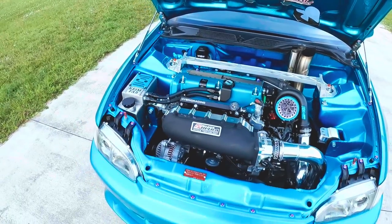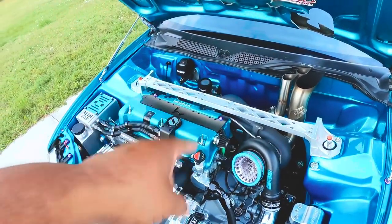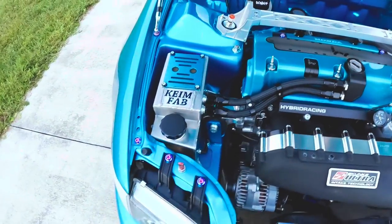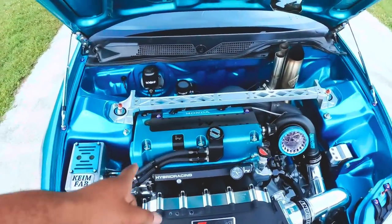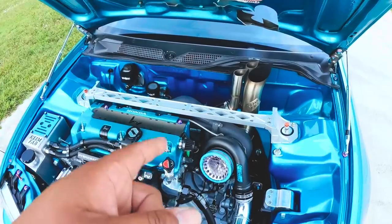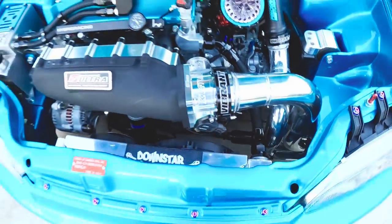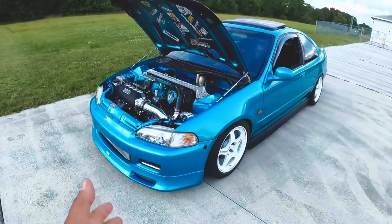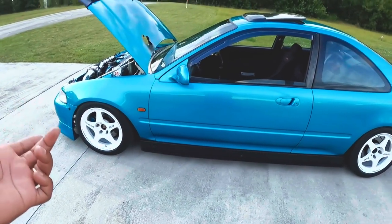The motor is built by Alex from AA Performance — I have a whole video on that you guys can check out. Wire tuck over the valve cover engine harness, Skunk2 timing cover, Hasport mounts. The valve cover is powder coated by VH Powder Coating in Broward, the turbo is powder coated by Blast Coating. Fuel lines are Dash -6 to an E85 flex fuel pump. The car is tuned on E85 and makes 606 horsepower. I could have made more but I ran out of fuel because of my smaller line and pump, plus I didn't want that much power since the gearbox is stock.